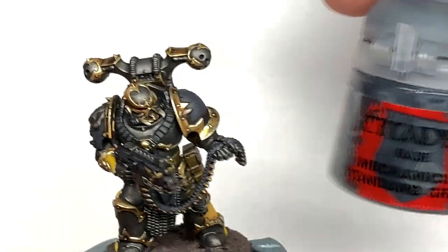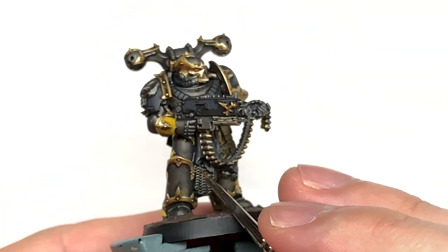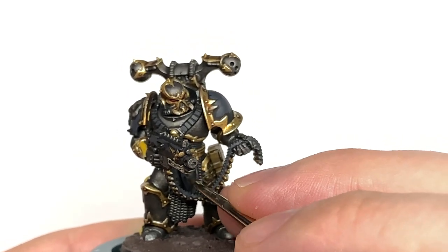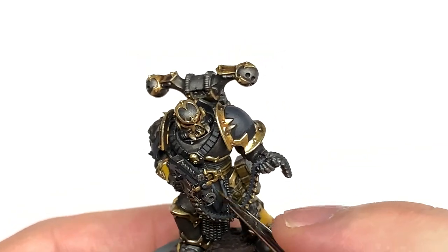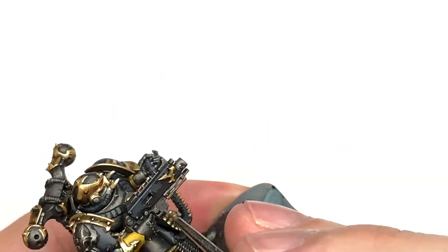The final little highlight now is going to be some Citadel Mechanicus Standard Grey - this is just going to be edge highlights on any of the black areas. So you're going to be doing some edge highlights on the tabard down the front there just above the chainmail, also the edges on the bolter. I also do a couple of little lines on the pauldrons, although there's no edges to catch the light, just to add a little bit of highlight to them.